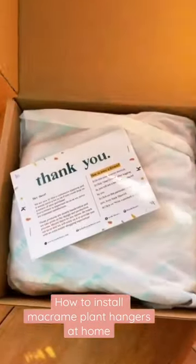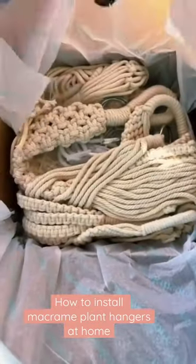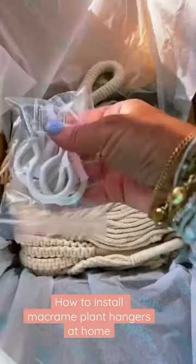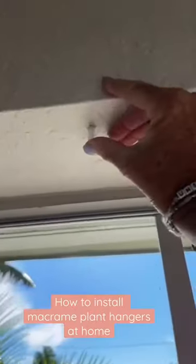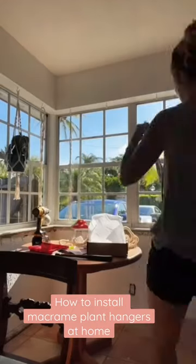My daughter didn't want blinds in her kitchen and the light in there is gorgeous, so I ended up ordering this pack of six macrame hangers from Nook Theory. They are so cute and affordable. It came with the screws, the hooks, the anchors, everything. Super simple to put up.